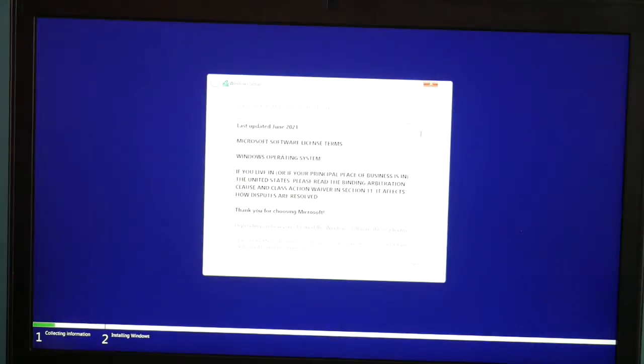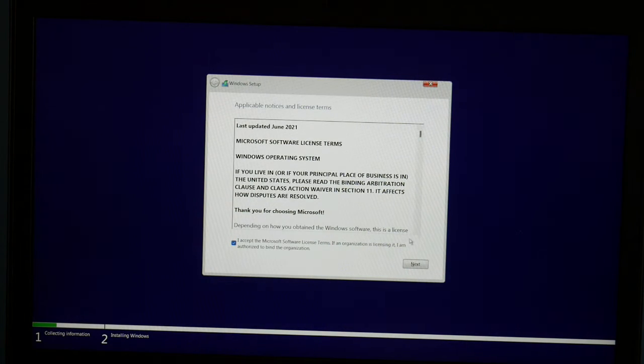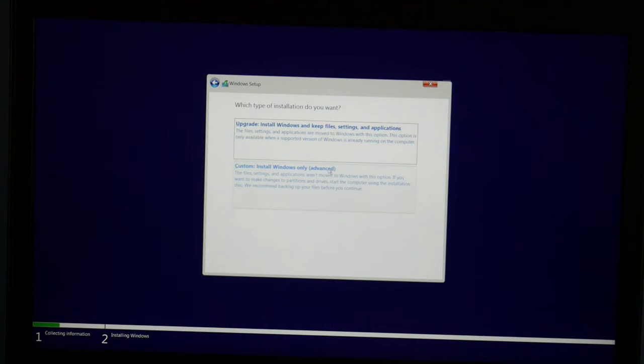Now I'm at the setup window. I hit Next and then Install Now. You accept — check that little checkbox right there — and then hit Next. Choose custom install.